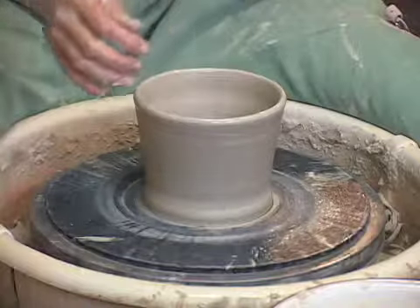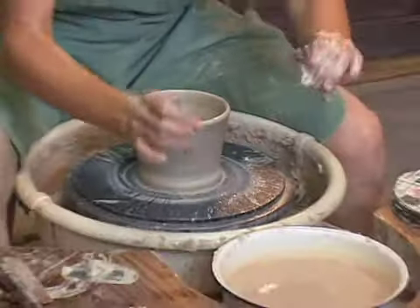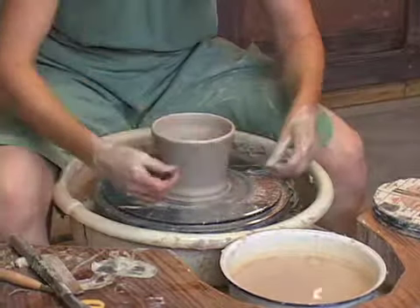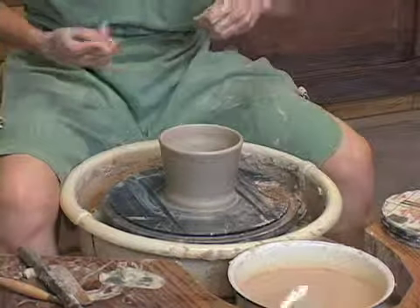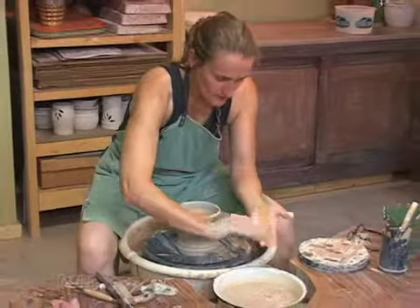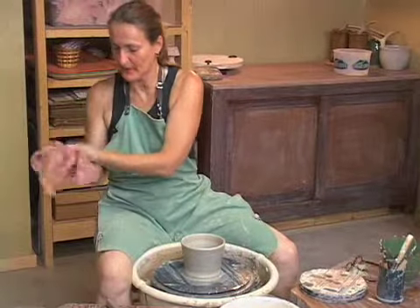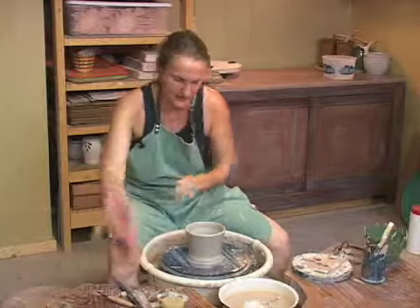Now what I want to do is remove this. So I'm going to take my wire tool, stretch it out real tight, put a little water there. I grab my water and pull it underneath there, and I do that twice. I dry my hands before I pick this piece of pottery up — that helps it grip the pot a little better, otherwise it will slide right off.